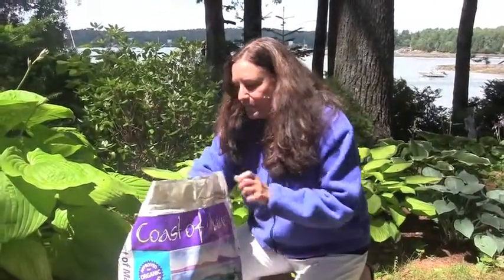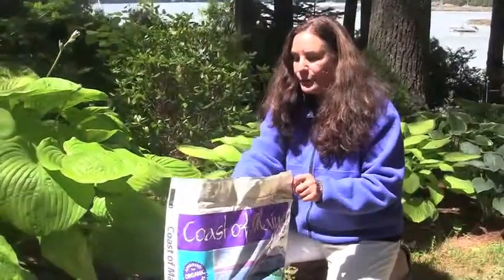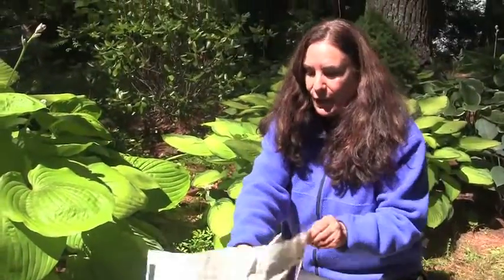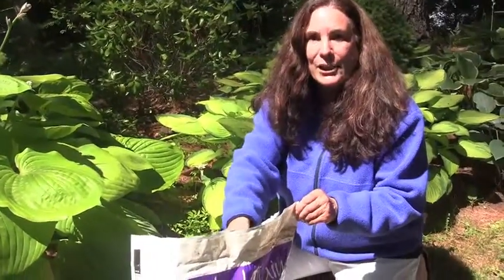In here there are mussel shell fragments which will really help with snails, so it makes this one of the perfect composts to use for a shade garden.